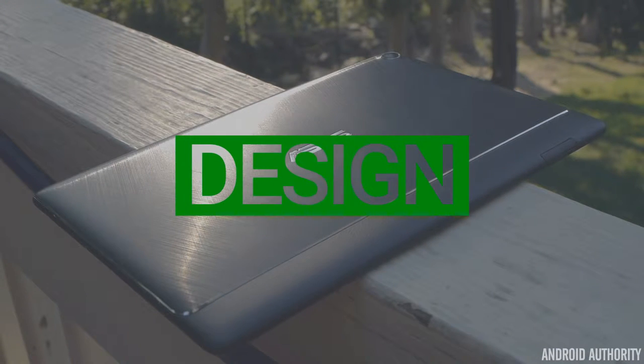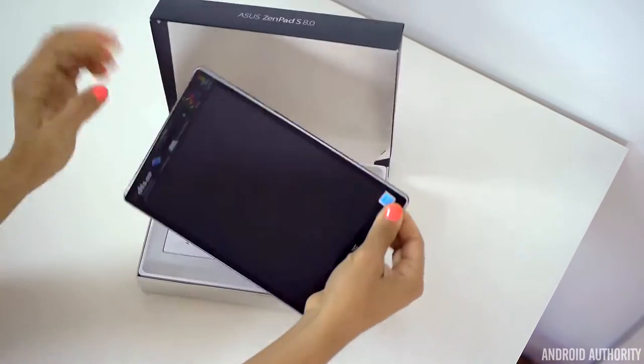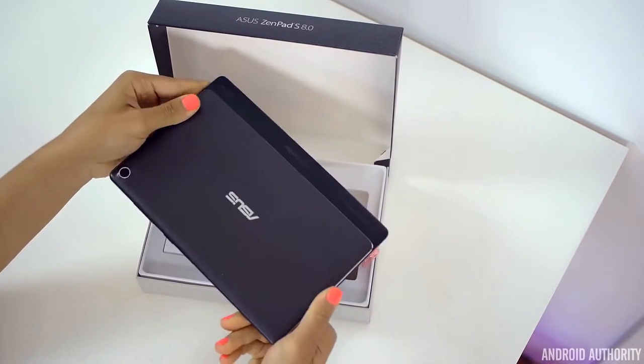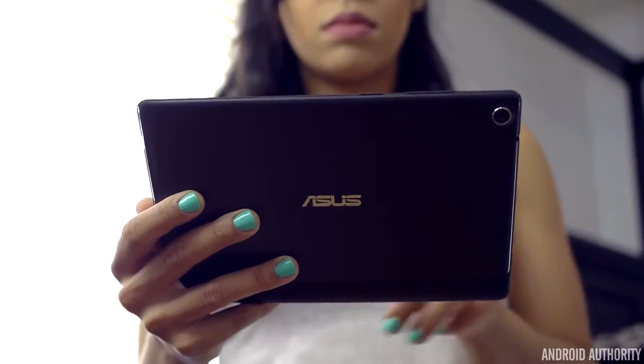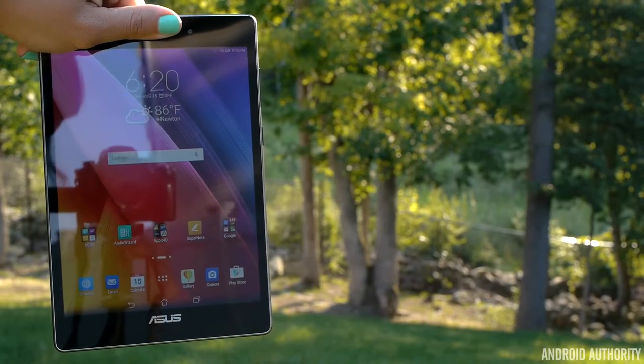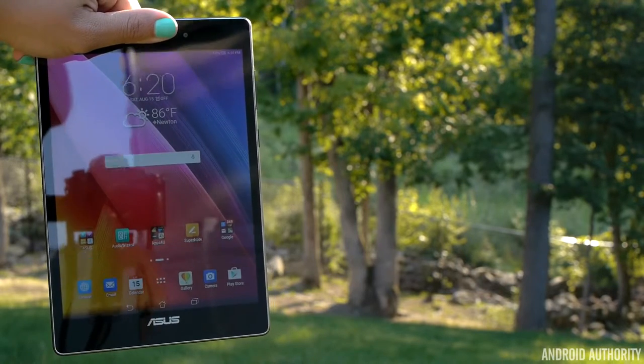There are two things you'll immediately notice when picking up the ZenPad S 8.0. First is, well, it's a little tablet. It's only an 8-inch screen, and this definitely helps it be a little more portable and easy to bring along somewhere. But still, it's not too small where it defeats the purpose of it being a tablet. A lot of this is due to the nice 4:3 aspect ratio of the screen.